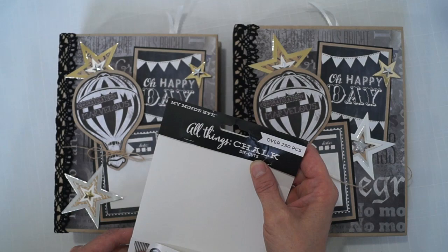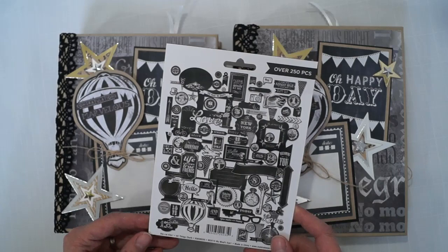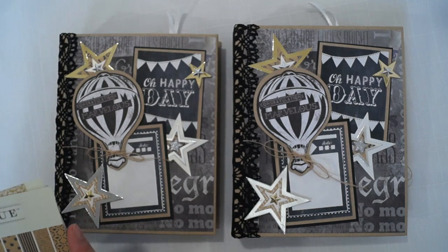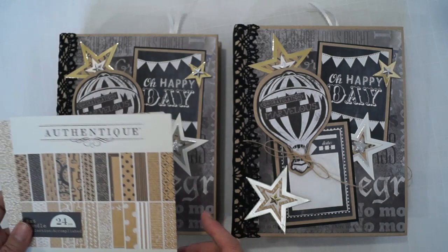I also went and got some My Mind's Eye All Things Chalk die cuts — it has a lot of cute things in there. That's where I got the balloon and several other things in here. I also found Authentic Accomplished.